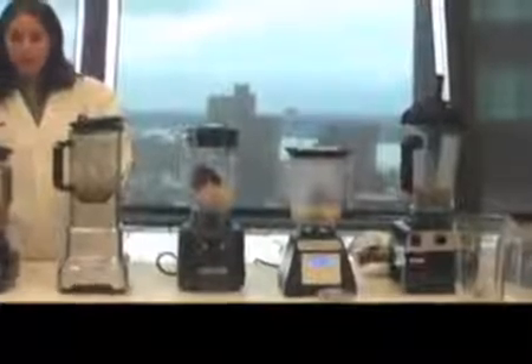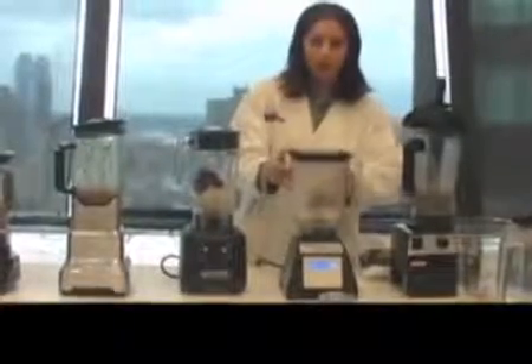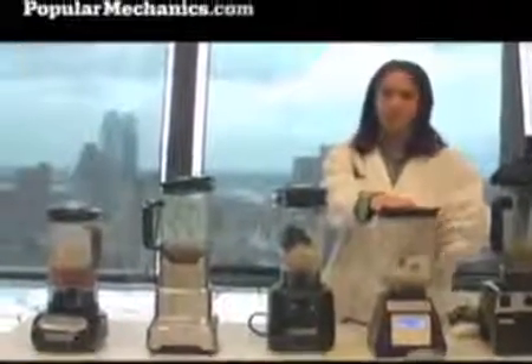Our next test was the apple test, and the results were pretty surprising. Again, the KitchenAid and the Breville got through the apple pretty quickly. You can see the KitchenAid produced something more like applesauce and the Breville more like a liquid. What was surprising was that the Blendtec, even with the bigger, better jar, could not blend the apple — there's pretty much a whole apple in here, just cut up a little bit. We tried it for about five minutes on different cycles and it could not get through the apple.